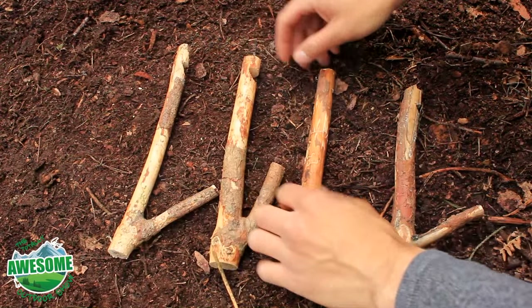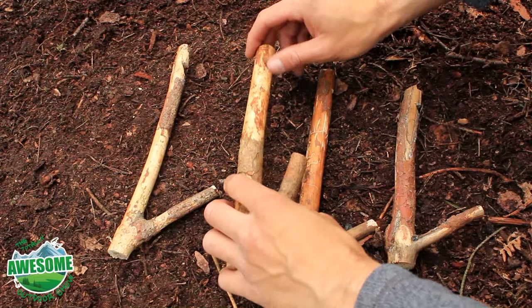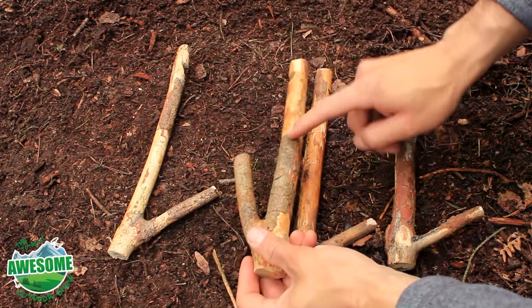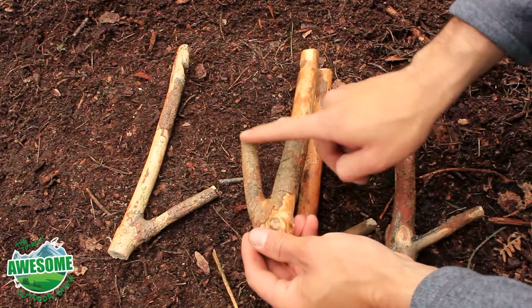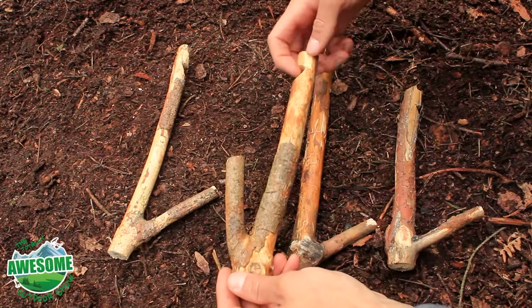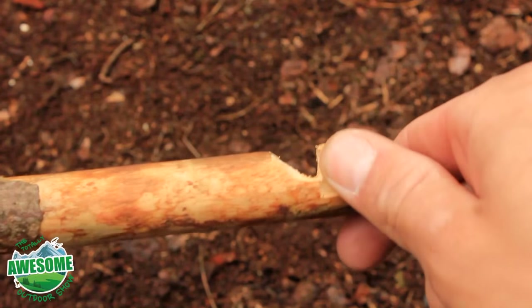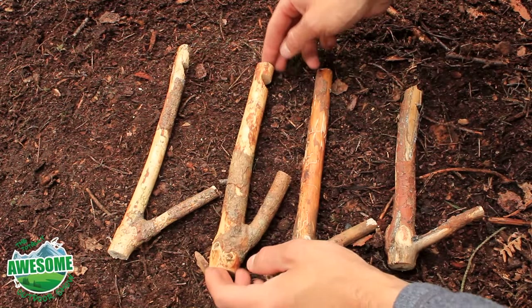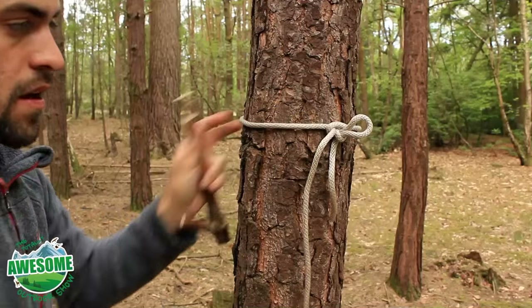I've finished the notches now just with a few slice cuts and stop cuts. As you can see they're on the same side as the fork down here — this is where I would hang my gear and this is where the rope will go that's around the tree. All I need to do now is loosen the rope a bit, place these on there, and then I'm ready to hang my gear.